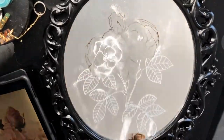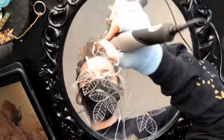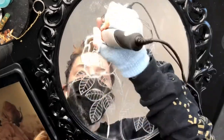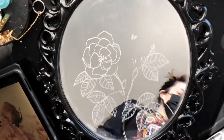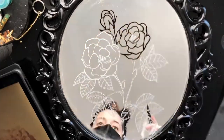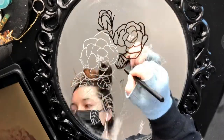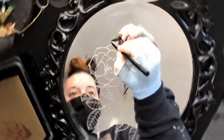For the roses I also use thinner lines on the inner petals, and then on the very outer edge I do a pretty thick line. This is pretty similar to how I would design a tattoo — I like to incorporate the stuff I learned from one medium and use it in all of my mediums.